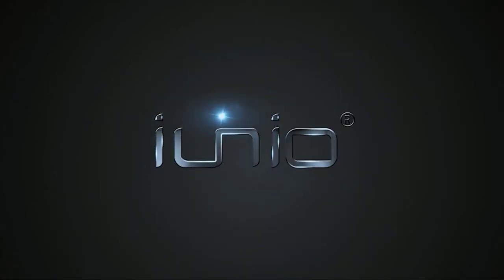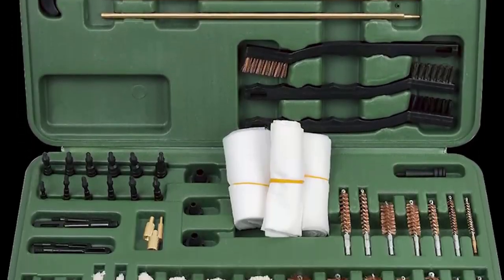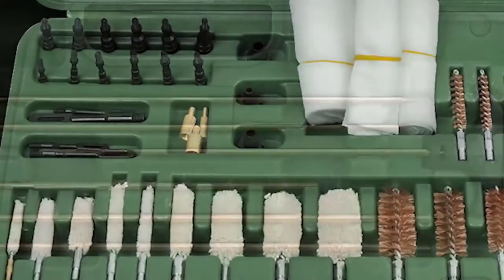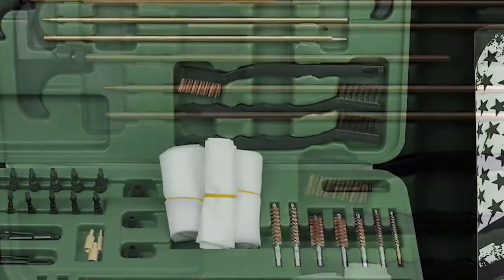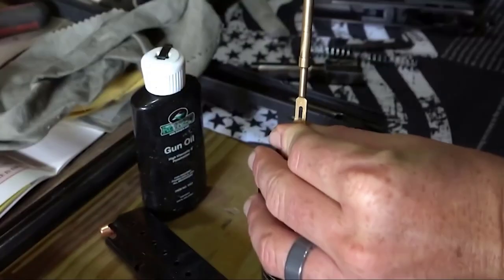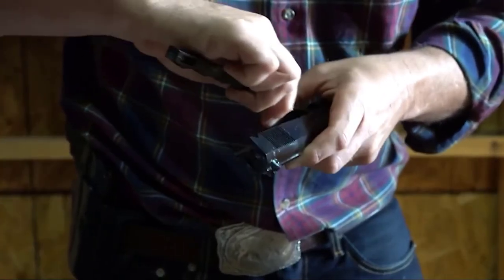It can be confusing to figure out which gun cleaning kit for rifle is best. In today's market, countless products have varying features and prices, so the term best is very subjective. Many products are available to choose from — 22 rifle cleaning kits, each with several characteristics, benefits, and prices. I researched comprehensively, read tons of reviews, and compiled a list of the best 22 rifle cleaning kits from reputable brands.